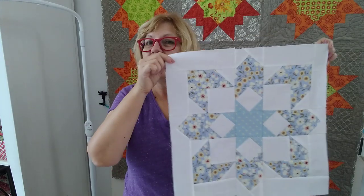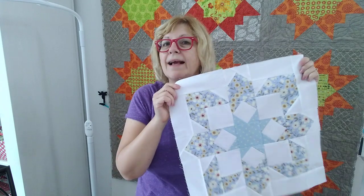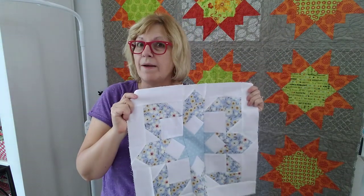Hi, I'm Pat Sloan and this is my Glow Sew Along. Here is the first block. We're going to be doing the entire first row this week and I want to give you a few tips about how it's going to run and what you'll see each week. Today I have a photo tutorial on my website that shows you step-by-step the making of this block, which is in row one, and then I have a few other things I want to tell you that you can do to benefit yourself.